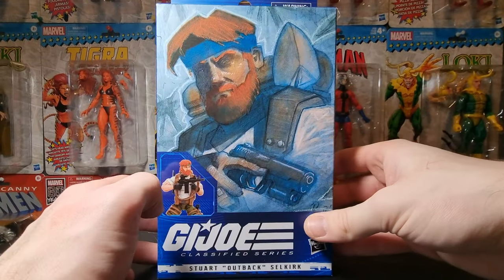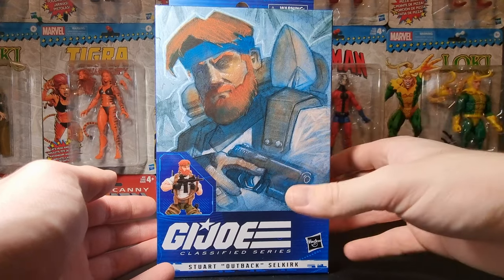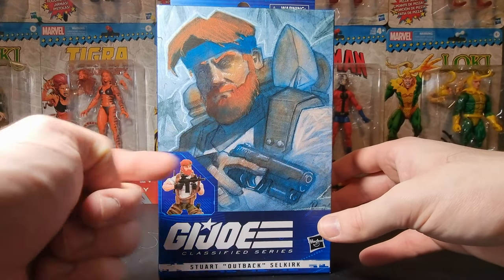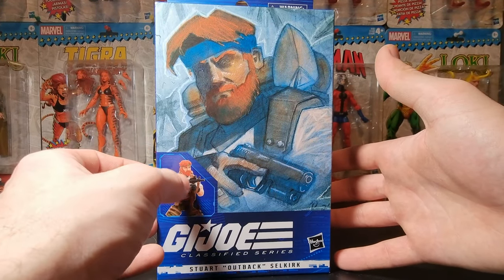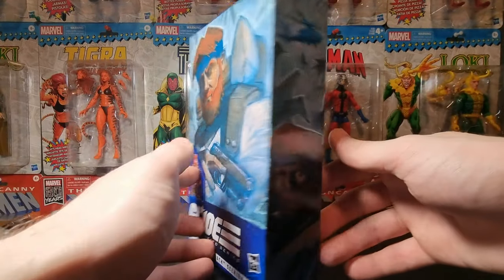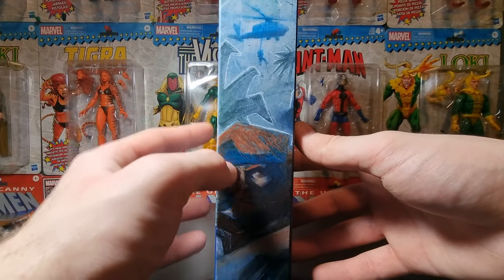Gonna make this real quick. So right here is the box — front of the box. Plastic-free packaging, compared to the original Outback release where you still could see the actual figure in the box. You have a very sort of stylized drawn version of Stuart here, which I'm not a huge fan of. I'd rather have had the figure image up there and this down there or something like that. You can see some more artwork on the side here — not that bad. Some helicopters right there and some other stuff.